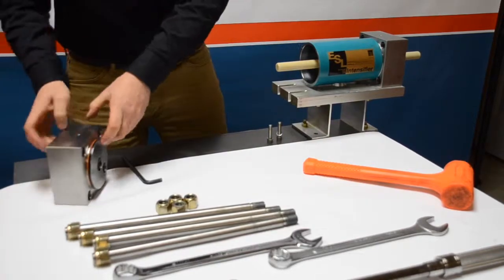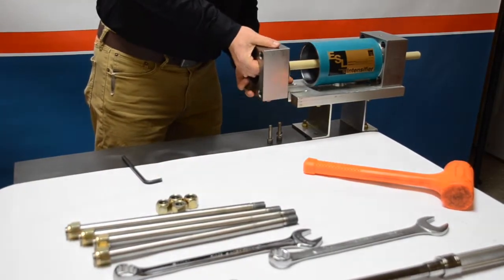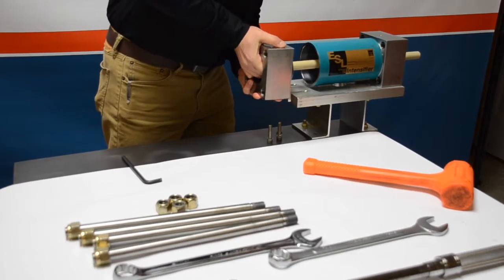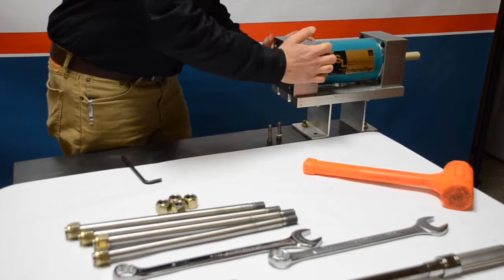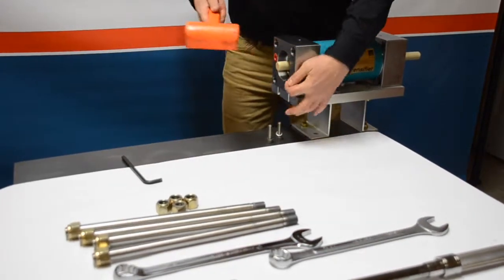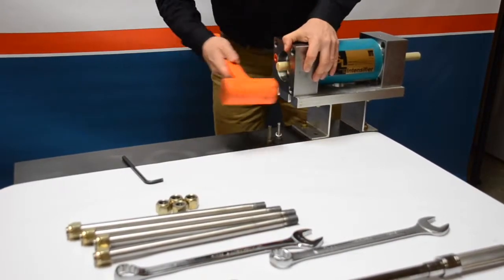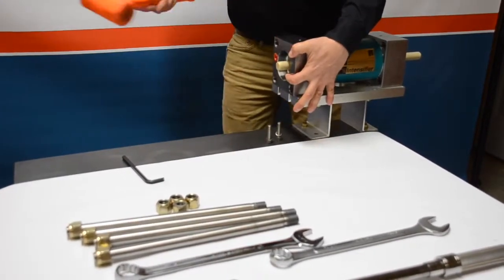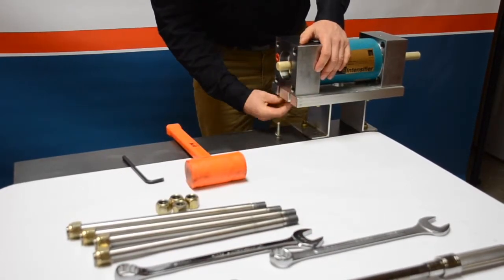We're going to grab the other end bell and again very carefully guide that into the end bell so as not to damage the rod seal, and press the end bell to the low pressure cylinder using the rubber mallet if needed to get the low pressure cylinder over the seals. Once attached, let's take our other set of screws and attach this side of the intensifier to the workbench.